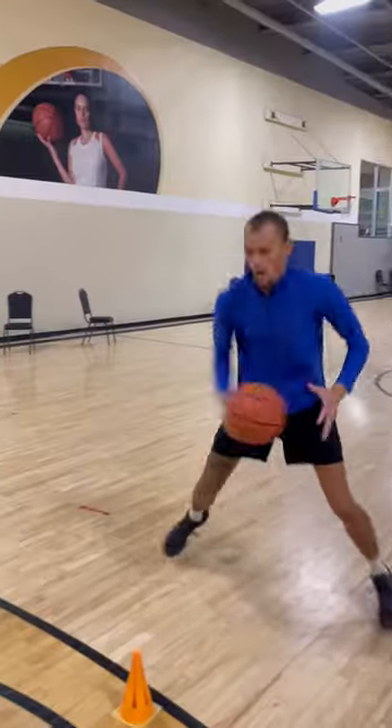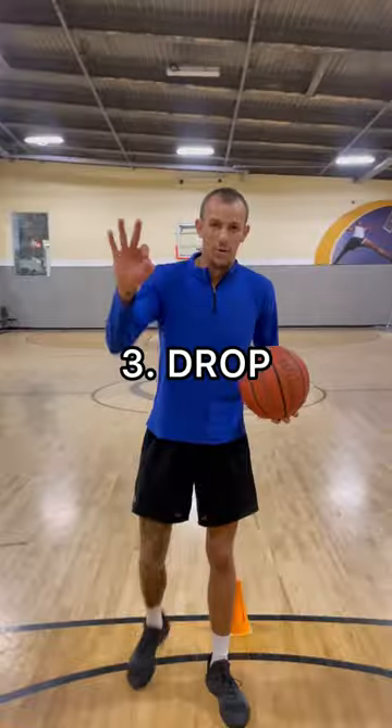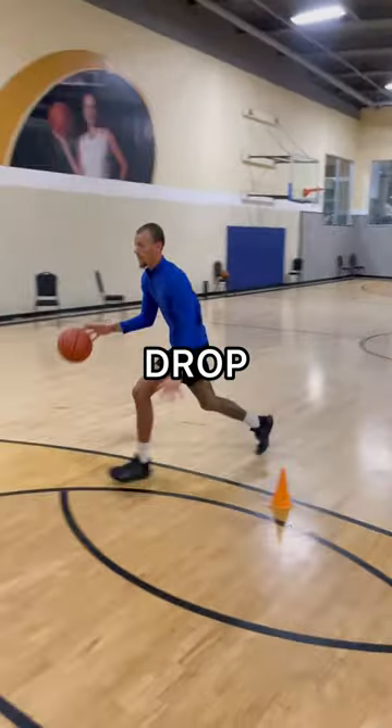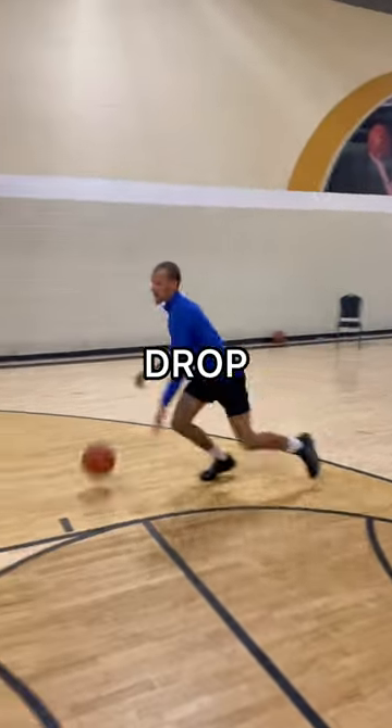Drop, between. Drop, between. Drop, between. Now we're gonna add in number three — the second drop. Drop, between, drop. Drop, between, drop.